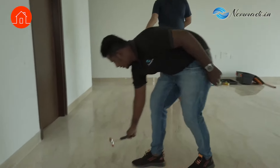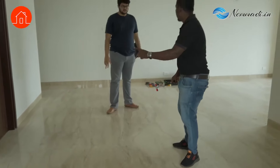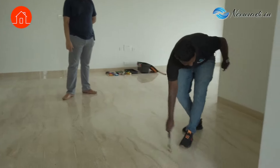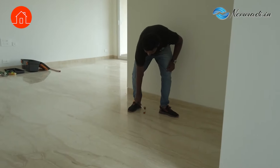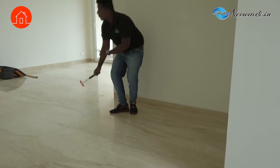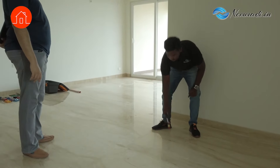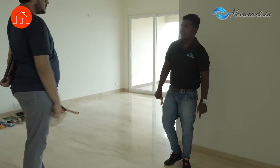So is this fine? All these tiles are fine. These tiles are fine. I will show you which tile is hollow. Can you make the difference? Yes, yes. So that means this tile is hollow.